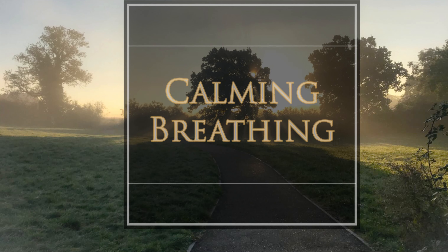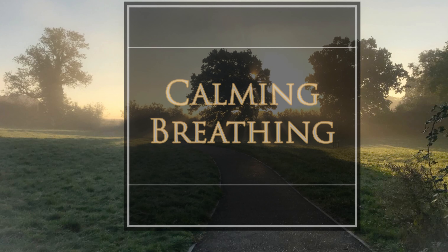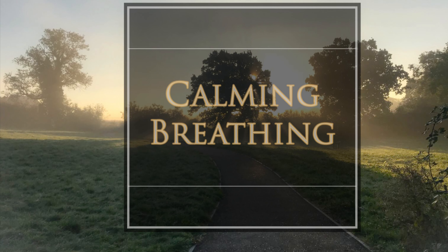Begin by getting into a comfortable posture, whether that's lying down or sitting. If it feels comfortable to do so, close your eyes or just gaze at a spot on the floor.